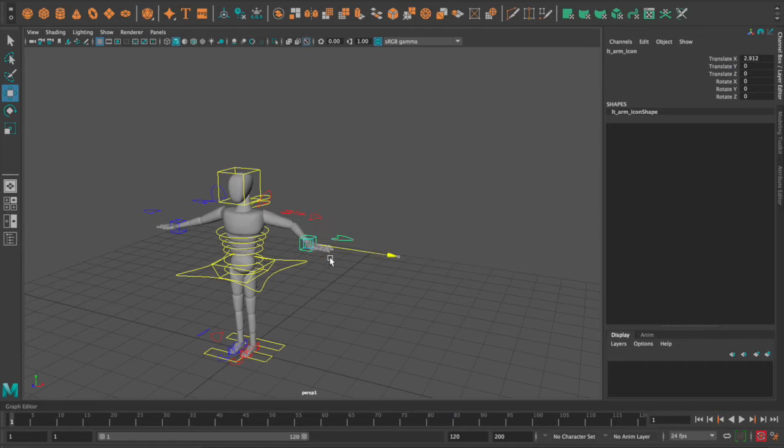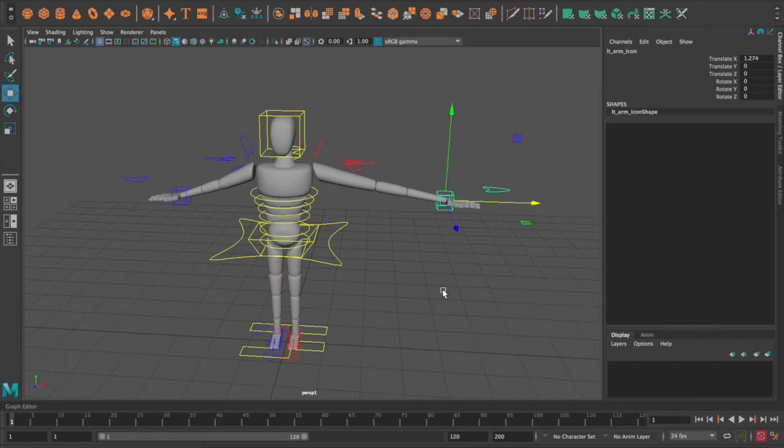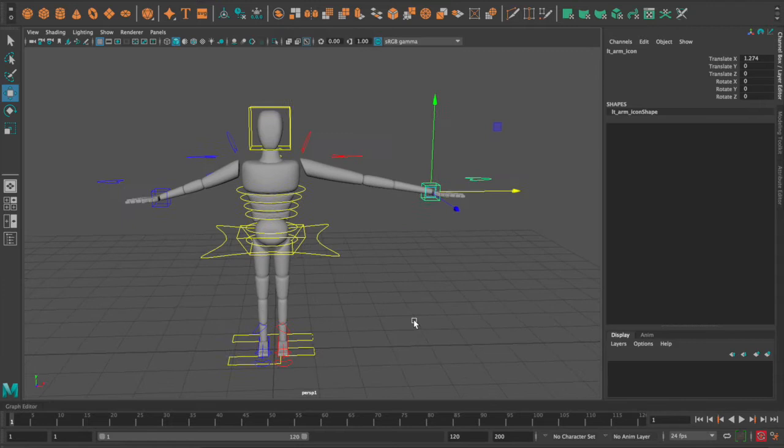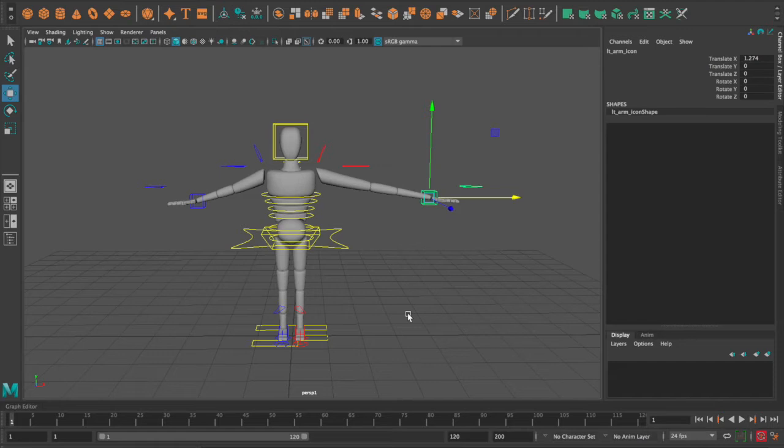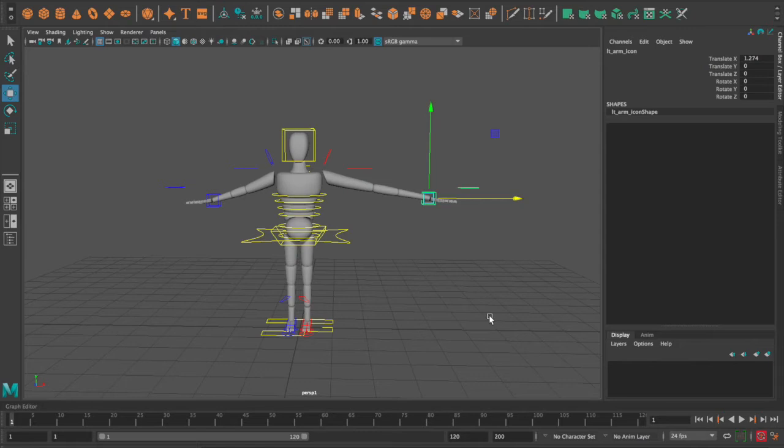At the end of this, his left arm will be able to bend in all fun shapes. This is going to be a long video, but there are timestamps in the description in case you want to hit the main points. The eight main steps: we're going to make the ribbon, create some hairs, create the joints, create the controls, place the controls, go over aim constraints, bind the controls to the ribbon, and then weight paint.